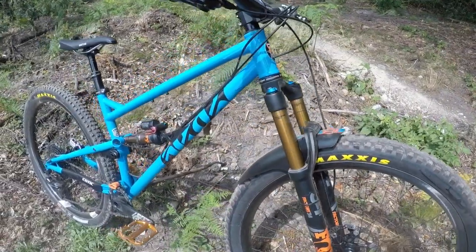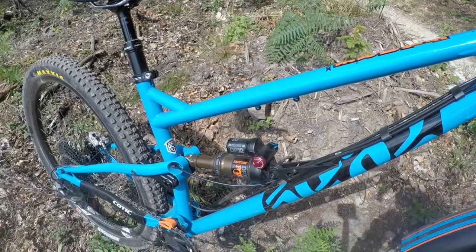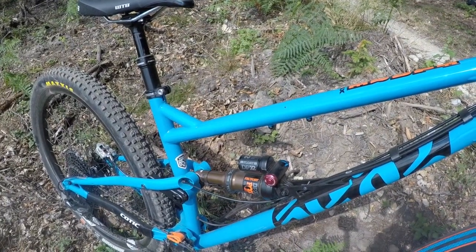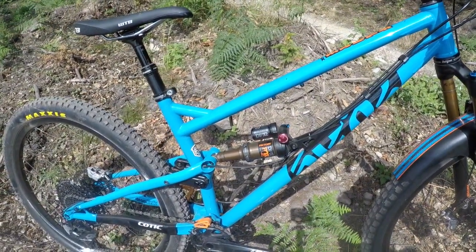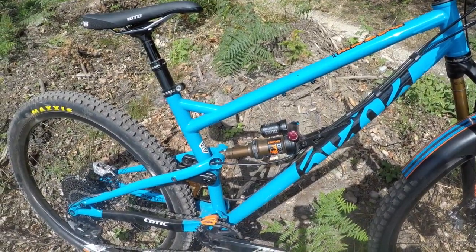Down the back here we've got the Fox Float DPX2. I'm running 160 PSI in there. Rebound 11 from fully closed, and the low speed compression is five from fully closed. I think we've probably got a little bit more work to do on setup, but it feels pretty good. I haven't really had time to tweak it too much yet.